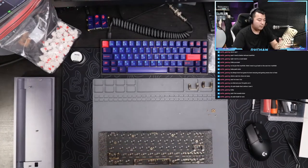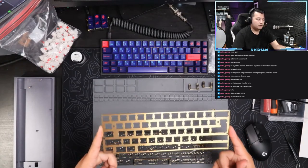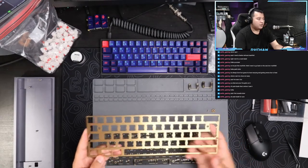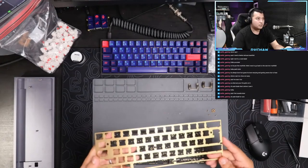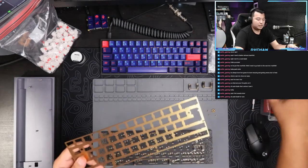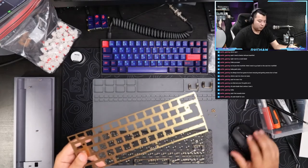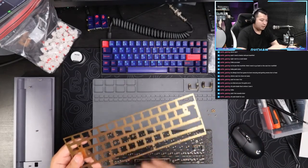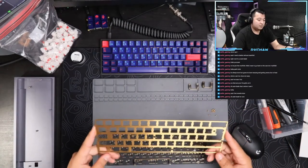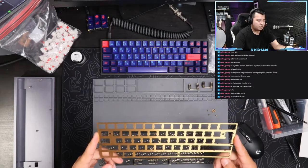I always use my plate as reference - this is a brass plate, I picked this up on Massdrop in a group buy for like 40 bucks. Some people prefer polm, which is almost like a plastic material, kind of flimsy. Then there's FR4 which is basically PCB material. But I like brass - that's my preference. Everything in this hobby is preference, nothing is perfect. I like the sound of it and when you type on it it's got a stiff feel.